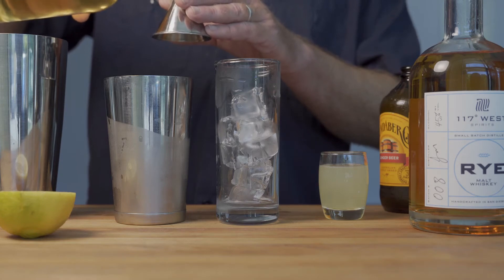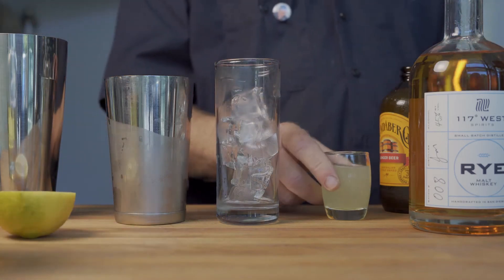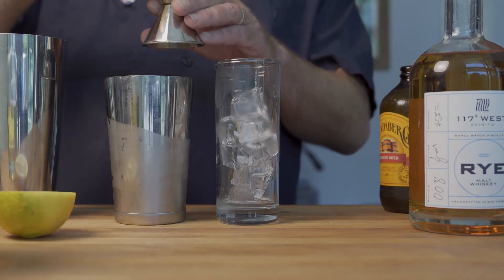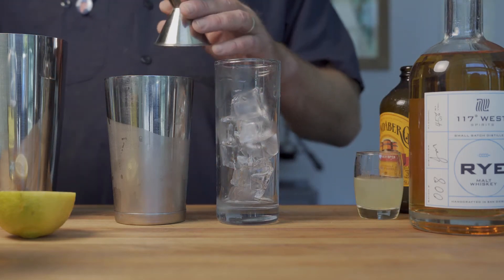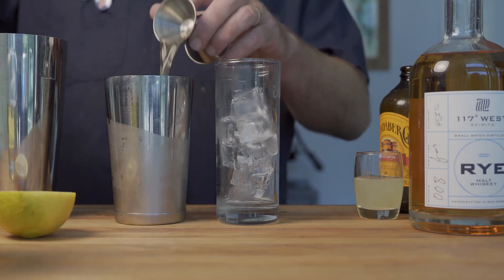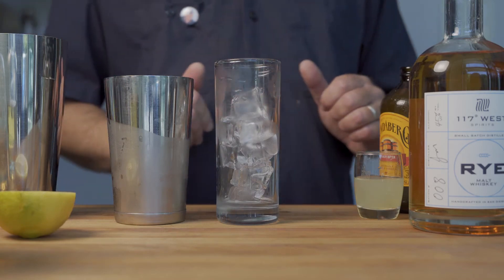One day we'll actually produce it for sale. One half ounce of that. Now we're going to use three ounces of freshly squeezed lemon. Then we're going to use just a dash — not too much at all, just a little dash of simple syrup. This is an optional one. Some people like it, you don't have to. I like just a tiny bit of sweetness to go with this.